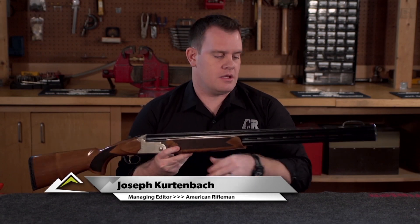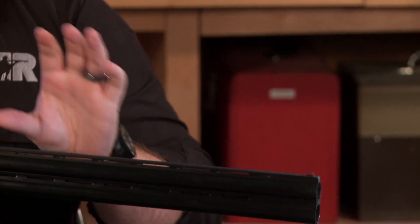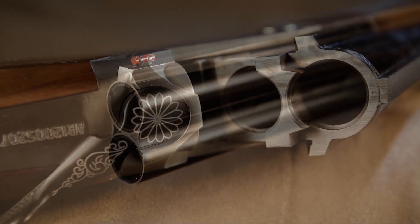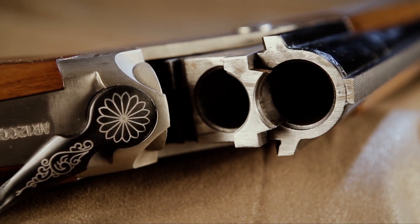we've got the 28-inch long barrels. This is a 12-gauge with 3-inch chambers. There's also a 20-gauge with 26-inch barrels, also 3-inch chambers.